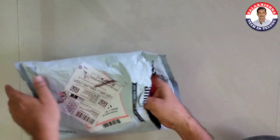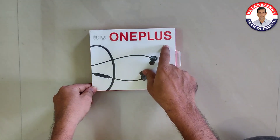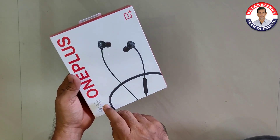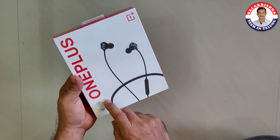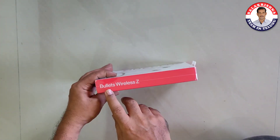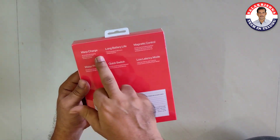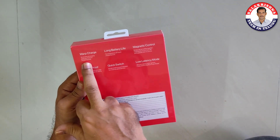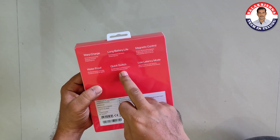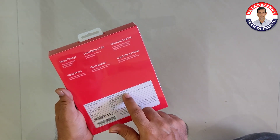This is a OnePlus brand and the packaging is very good. 10 minutes charge gives 10 hours of playback, with 20 hours total backup. This is the Bullets Wireless Jet. Features include: long battery life, magnetic controls, two earbuds, waterproof, quick switch, and low latency mode. This is the OnePlus Bullets Wireless Jet in black color.